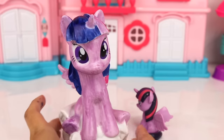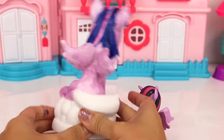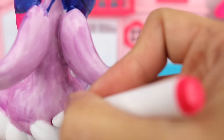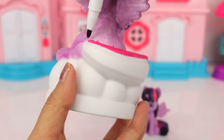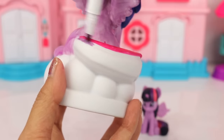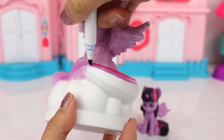And that is it for the hair! We are now going to do the same thing for her tail. So we're gonna do dark pink here, next let's use our purple marker, and finally our dark blue color.